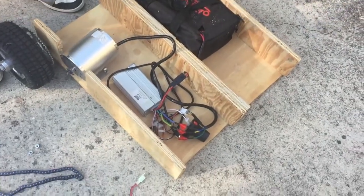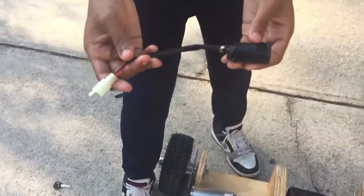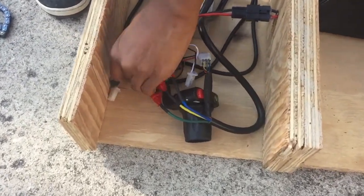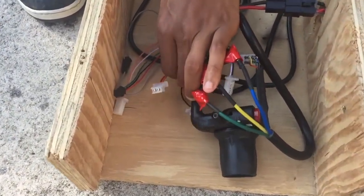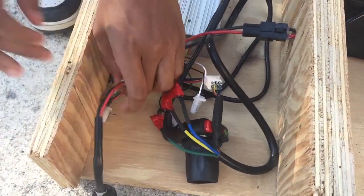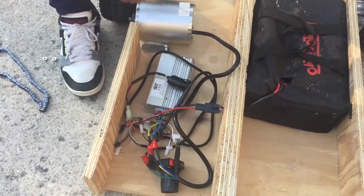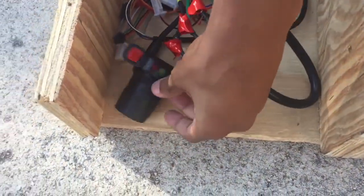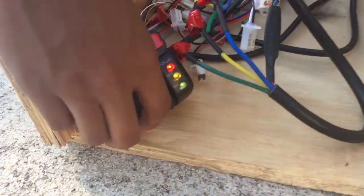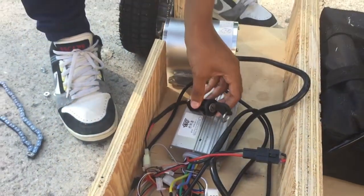Sorry guys, the camera died in the middle of me connecting the battery wire to the controller wire. But now what we're going to do is get the ignition and plug it into the power lock cable, which is an orange wire and a red wire on the controller. Then we're just going to want to turn it on and the light should flash if it works — the lights on the throttle. Still daylight so it's kind of dim, but there it is.